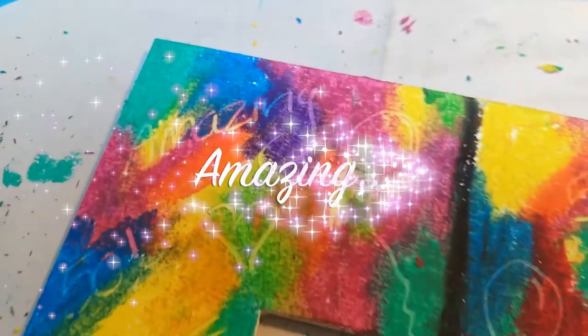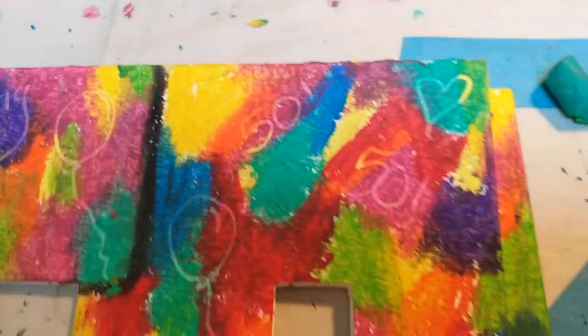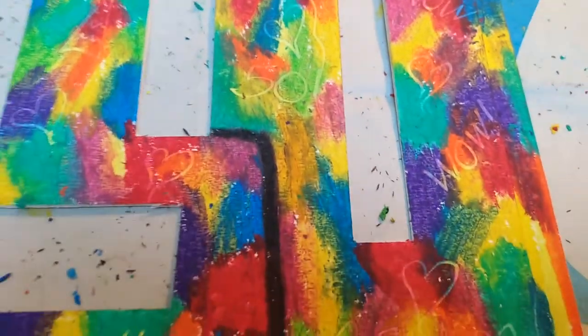I put in the word 'amazing', a balloon, hearts, the number 50, more balloons and hearts, and 'wow' and '50'.